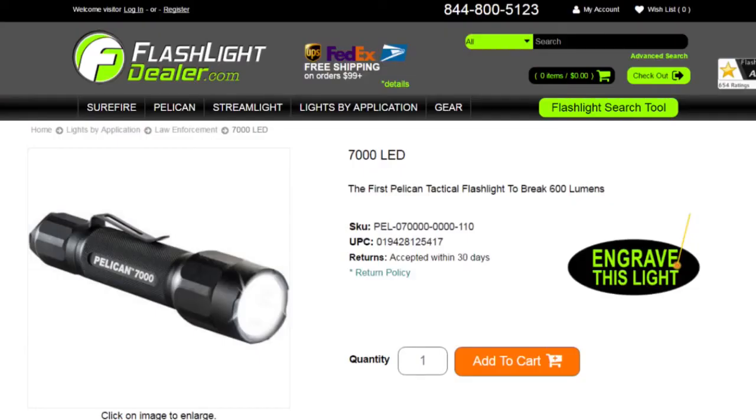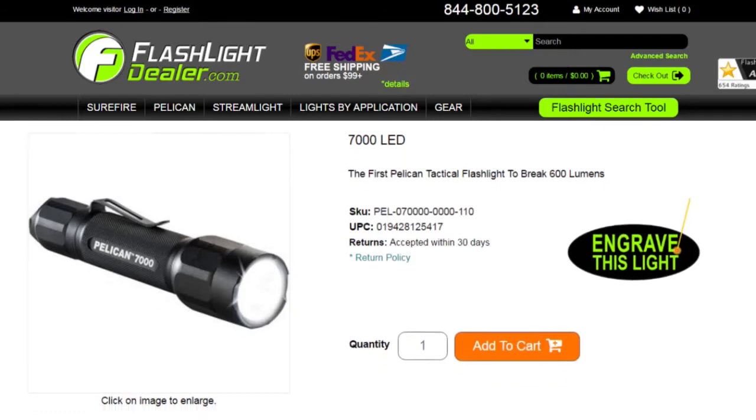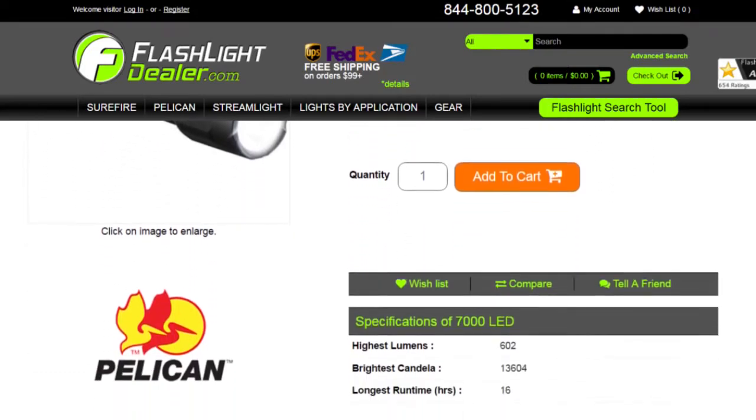Pelican flashlights are backed by an unconditional lifetime guarantee of excellence. To see additional specs for this flashlight, go to FlashlightDealer.com.